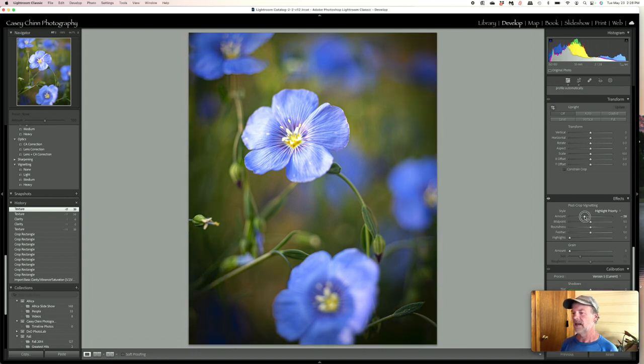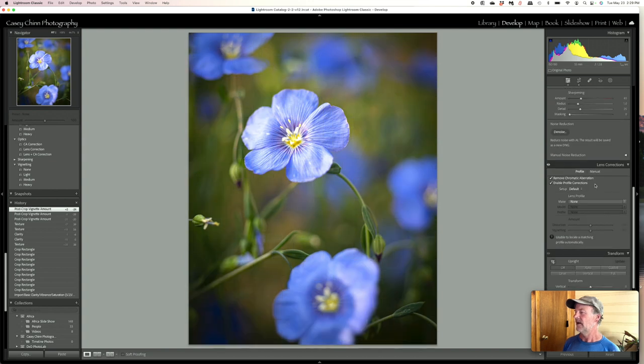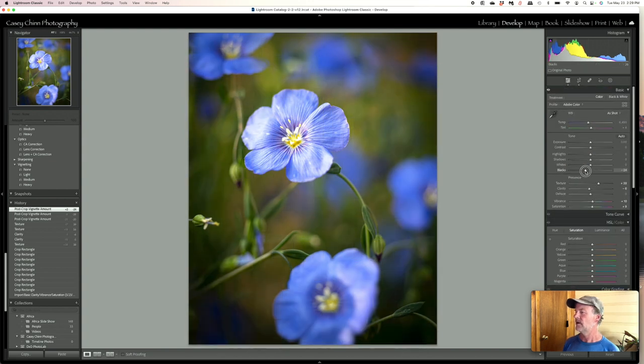I also like to put a little bit of vignetting in. Sometimes the vignette straight out of the box works fine, and sometimes I like to tailor it more specifically to the image. I think with this one the standard vignetting works pretty well — brings just a little more focus in on that flower. I'll go in and slide the blacks over to get a nice histogram, with blacks clear over to the left and whites over to the right, covering that whole tonal space. Then bring the highlights down just a touch because they can get a little blown out in the flowers and I want to keep that detail.